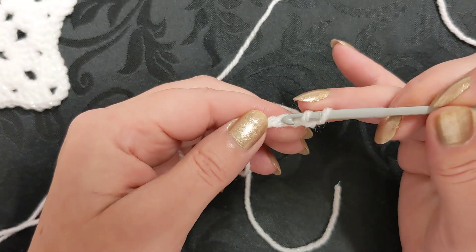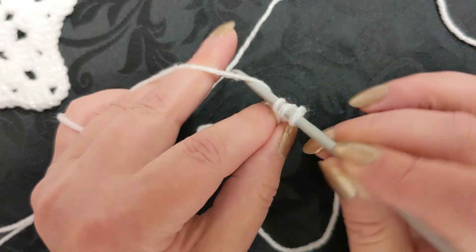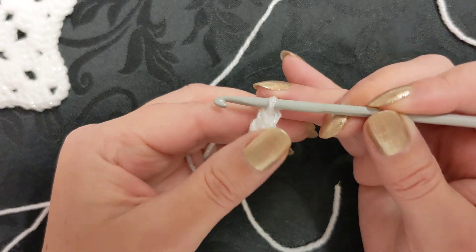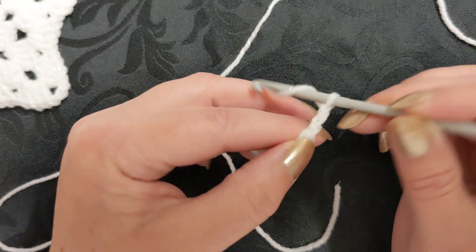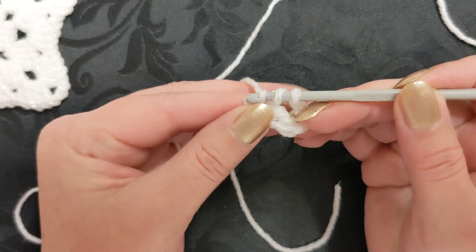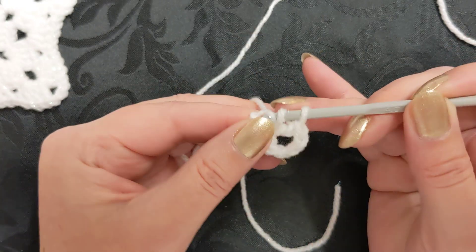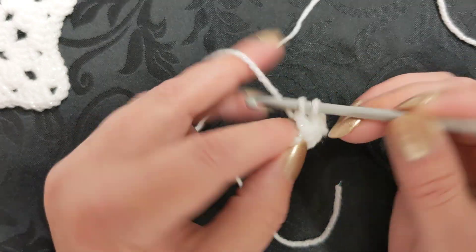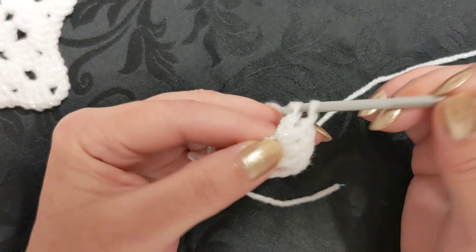We're doing the treble crochet stitch if you're in the UK, or it's the double crochet stitch if you're in the US. Yarn over, go into that first chain, yarn over pull through two, yarn over pull through two, yarn over pull through two. So you've got one of those, then you're going to do a chain of three: one, two, three. From now onwards we're going to work in blocks of four, so make four stitches into that same space.